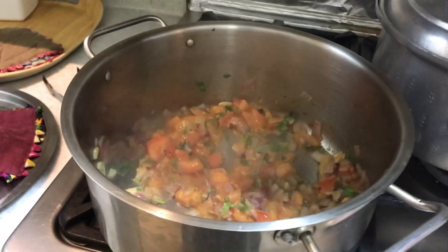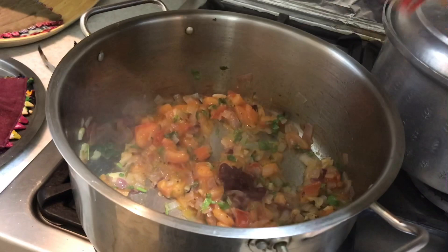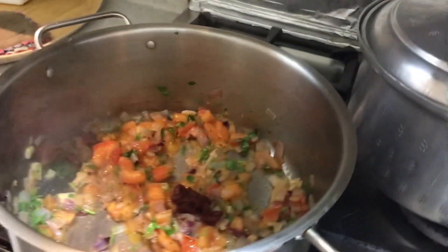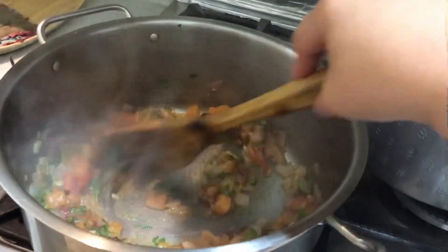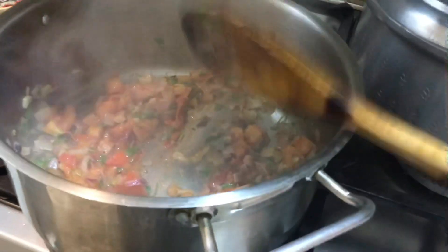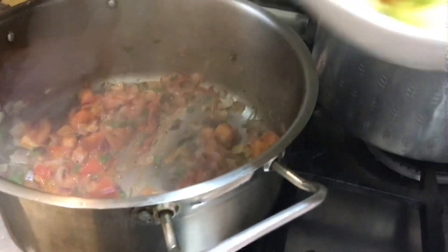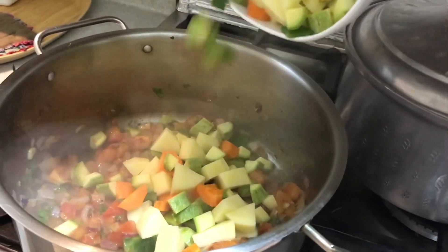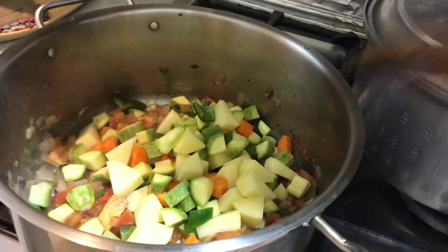We're gonna put a little bit of tomato paste. Mix it. Now it's time to put some vegetables — potato, carrots, zucchini, and some bell pepper.